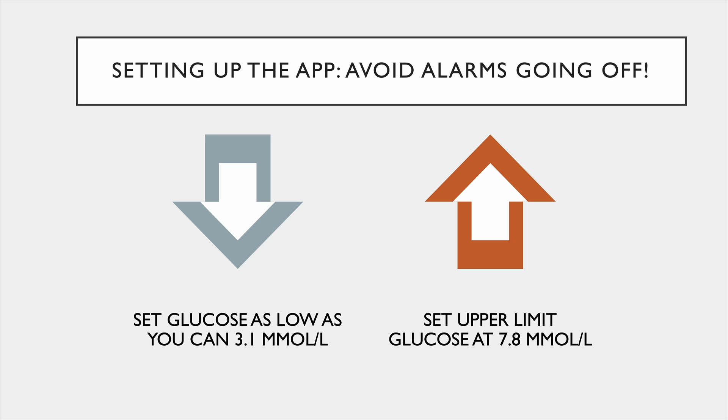The upper limit on the app, you can either set it at 7.8 or at 10. In a minute you'll learn why.